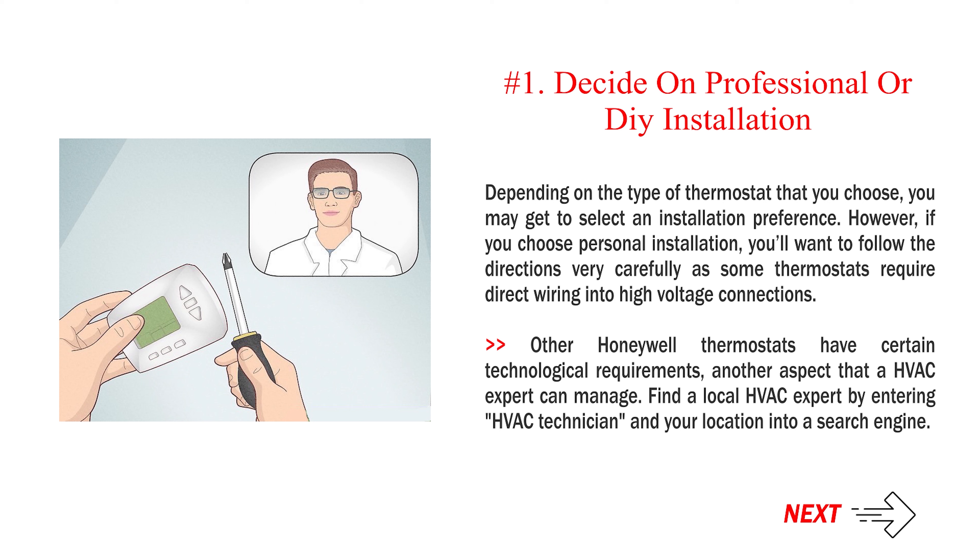Depending on the type of thermostat that you choose, you may get to select an installation preference. However, if you choose personal installation, you'll want to follow the directions very carefully, as some thermostats require direct wiring into high-voltage connections. Other Honeywell thermostats have certain technological requirements, another aspect that an HVAC expert can manage. Find a local HVAC expert by entering 'HVAC technician' and your location into a search engine.